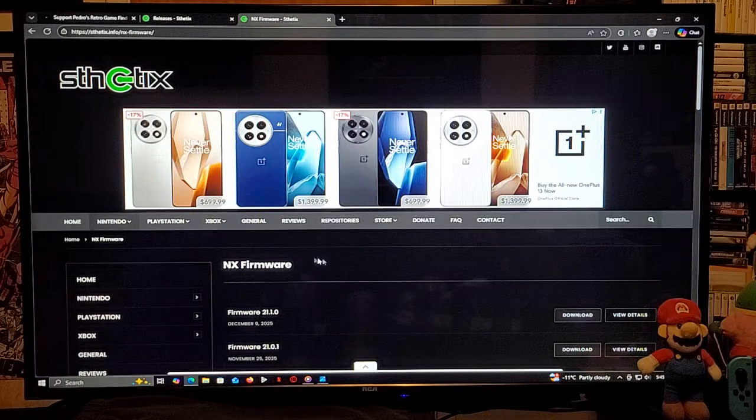For the second link, which is for the latest firmware 21.1.0, scroll down on the page until you find the section NX Firmware and download the latest. This is also going to be a zip folder, so you need to unzip it using 7-Zip or WinRAR.